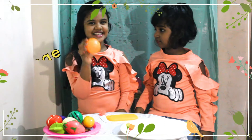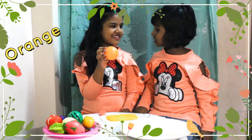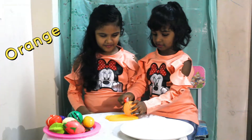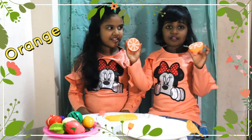What is this, Gabby? Orange. Can you cut for me? Sure, I'll cut for you. This is the orange.